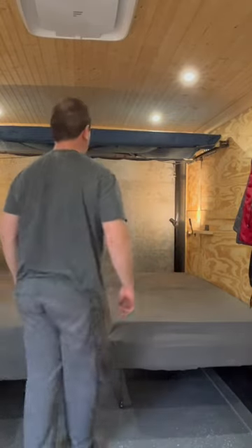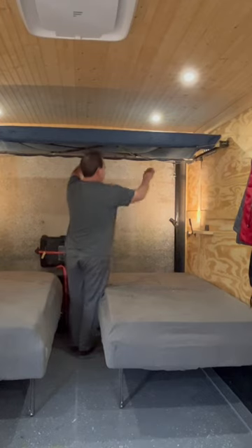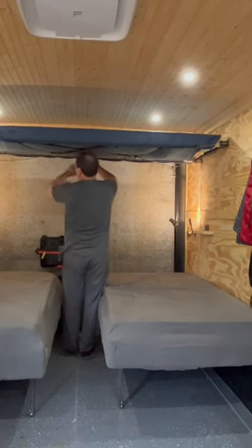I'm excited because I finally got my bunk figured out, at least a lot better. Here's how it works: to put it down, you got to pull four pins — there, there,